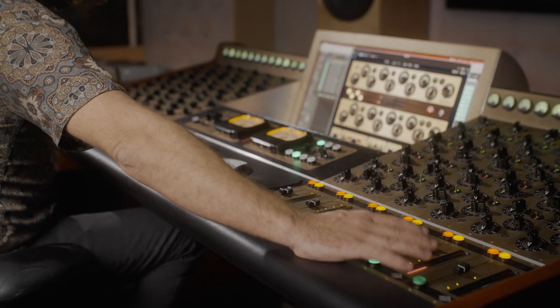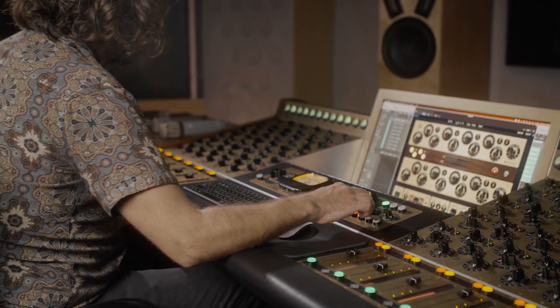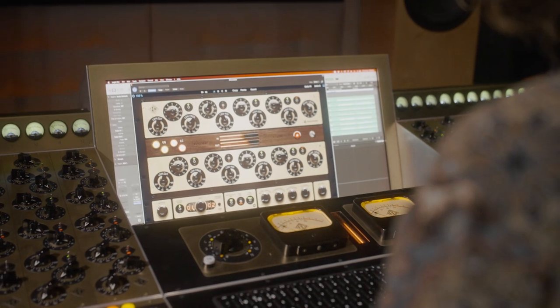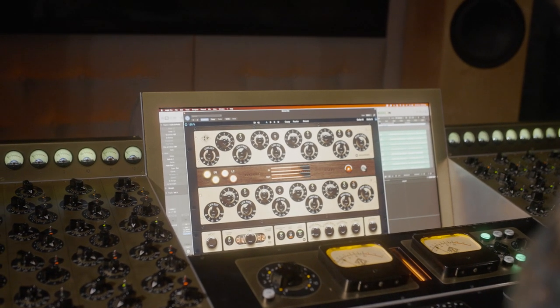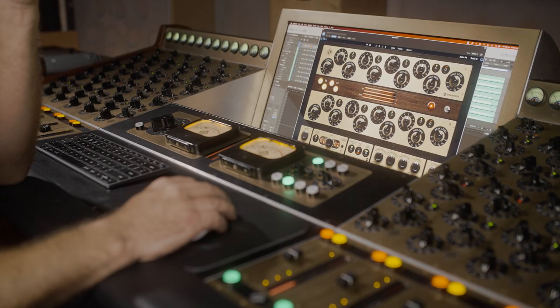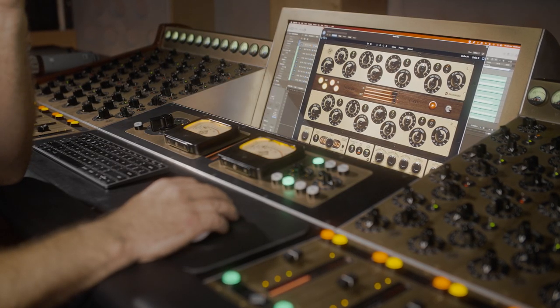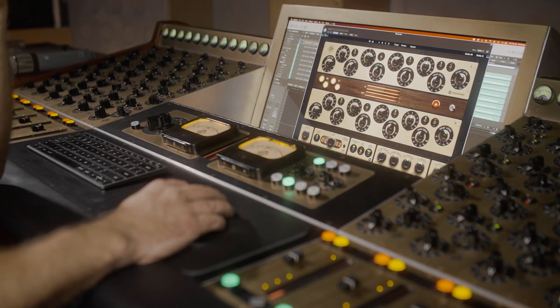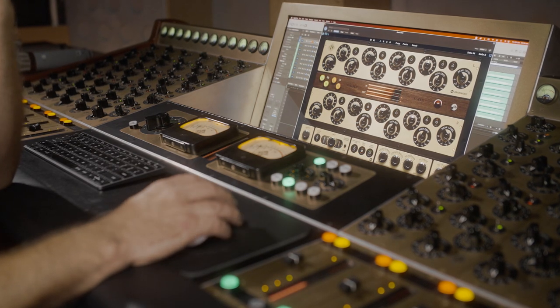Why a passive EQ? It's the most natural-sounding EQ in general. We did try a few different types of prototypes, and we went with one makeup gain stage — which is kind of archaic — because in general there can be multiple gain stages to control the EQ, giving more control and preciseness, but we wanted something that was precise in its bands but a little more liquid in the way it actually functioned in a musical kind of way.